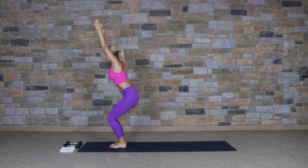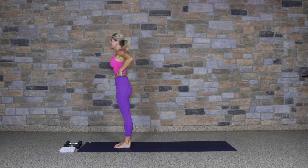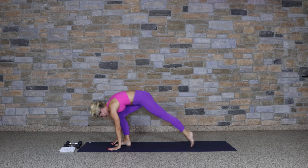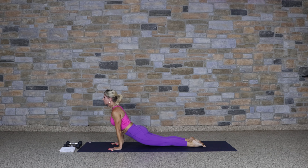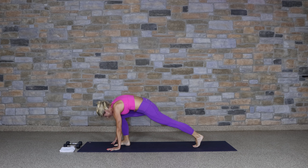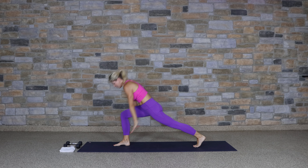Hands to the mat, down dog. Look forward, step to the top of your mat, lengthen the back, and fold. We're trying to build some heat here. Inhale, rise up. Hands to heart center — small change: sit back into chair, forward fold, lengthen, and fold. Step back, high plank, chaturanga, upward, and downward.